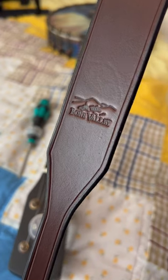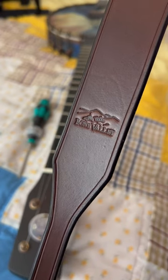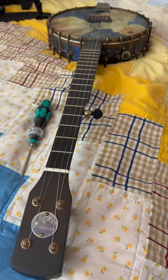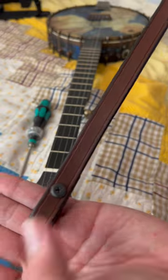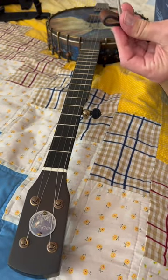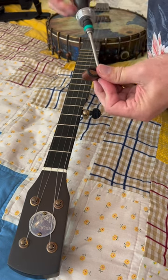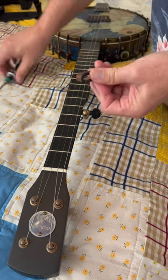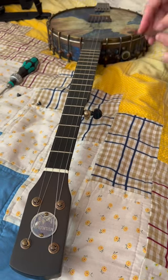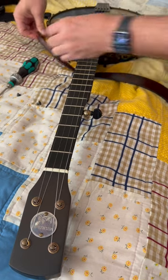Hey y'all, Jim Pankey here putting a strap from Bone Valley on the banjo today. These come with a Chicago screw — Brian at Bone Valley uses a Chicago screw that has a Phillips head on it, which makes it really nice. You can get it cinched up with no worries about it coming loose.